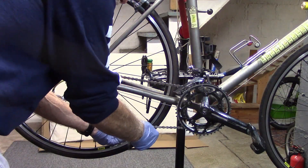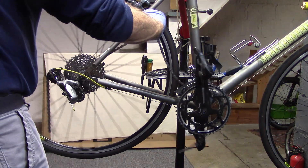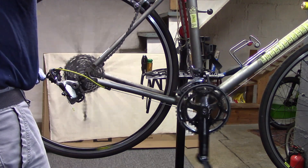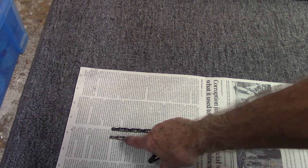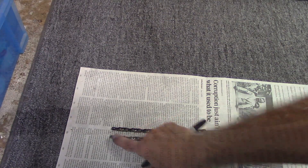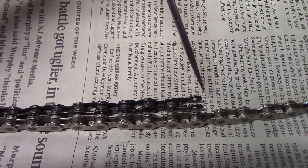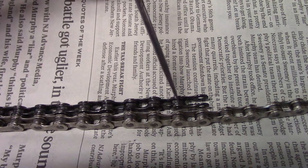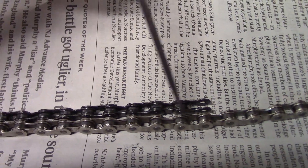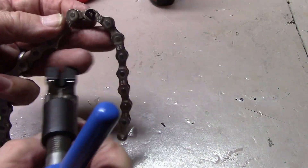Carefully remove your chain hook and lift the chain off the cassette and chain ring. Lay out your old and new chain side-by-side. At one end we'll have just the inner links of the old and new chain. At the other end we have the old chain with just an outer link, which will be replaced by the master link. So we're going to want to mark on the new chain this particular pin for removal. Completely remove the marked pin with your chain breaker.